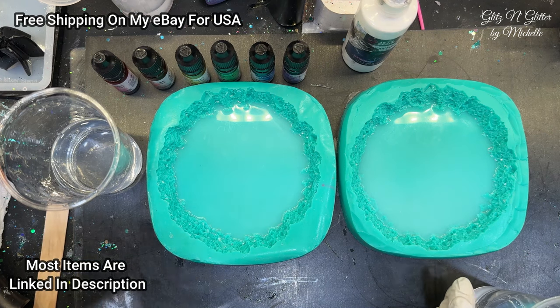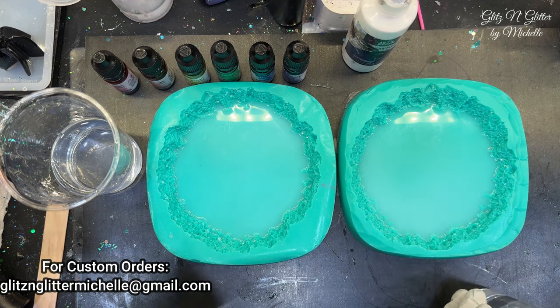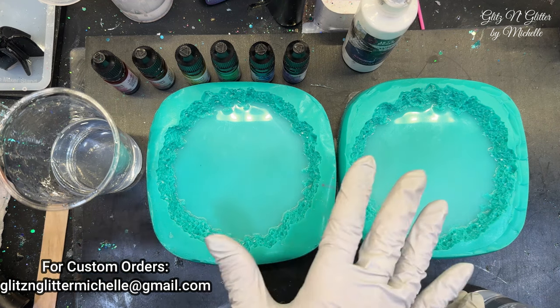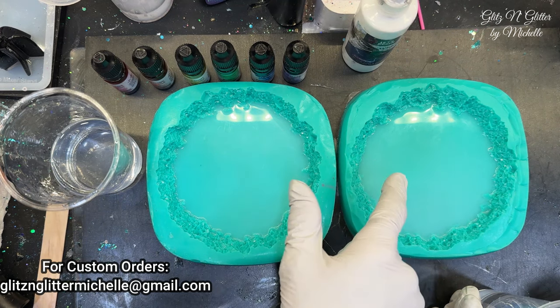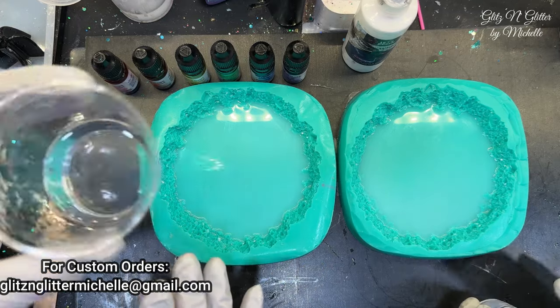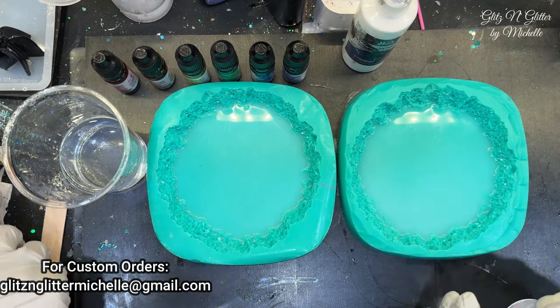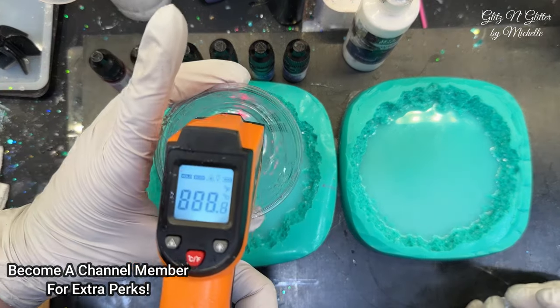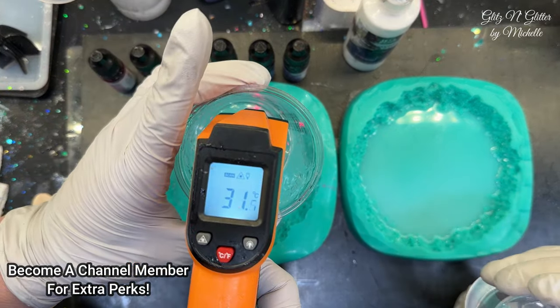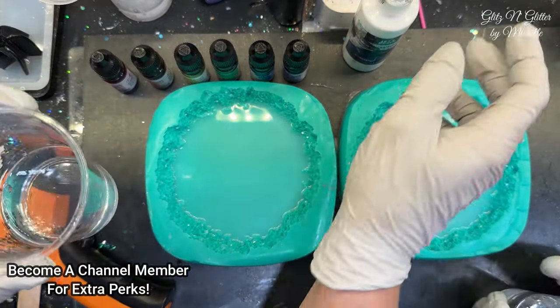Last time she put the silver in her white; this time she's going to put the silver in her resin. We're still waiting — I've already run it through the bubble machine and got it all out. We're waiting for the resin to come to temperature, 33 to 34 degrees. We're at 31 right now. For surface bubbles, just spray with alcohol.